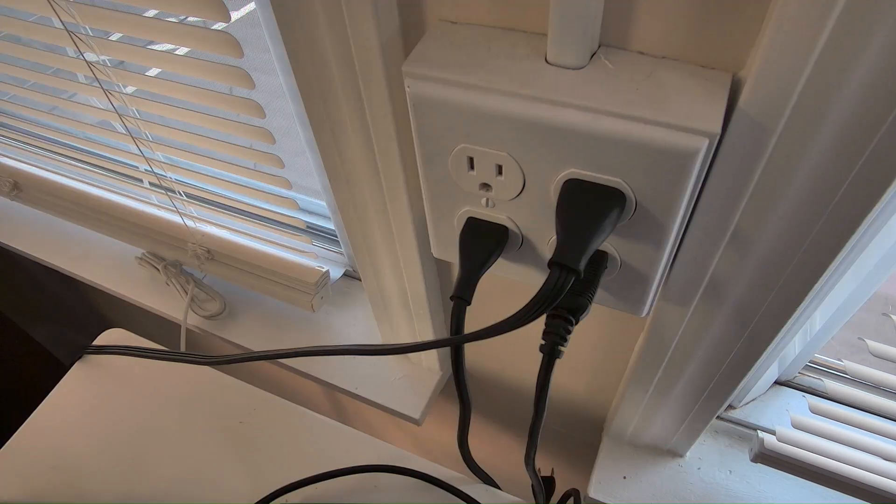This will make it a lot easier to set up in mesh mode. The next thing we need to do is take your extender and plug it into an outlet that's close to your router, so that it receives a Wi-Fi signal from your router, and then we'll be able to add it to the mesh Wi-Fi network.